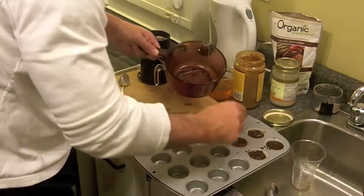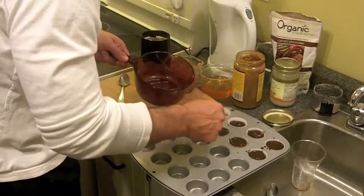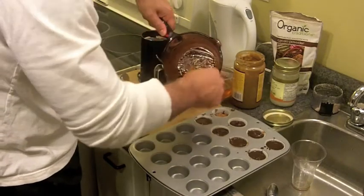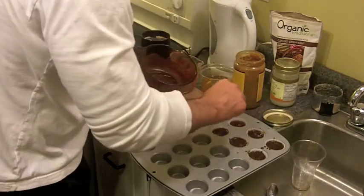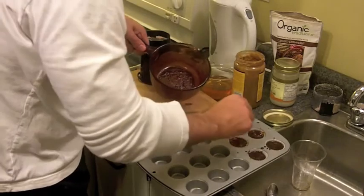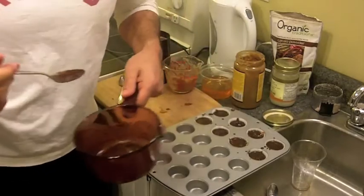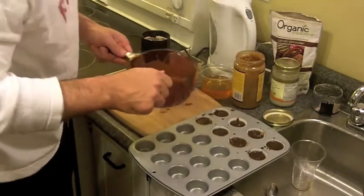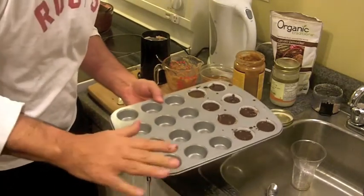Now, depending on how much you test it, you could run out before you get it all made — I've done that before — but it looks like we're going to have just enough. We've got just enough to fill it up. Now, we don't have a lot left, but if we do, you know what you do? Kids, come and get it! That's all we do — just be careful, it's hot, you don't want them to eat off the hot spoon. I'm just going to turn this off. Now we're going to pop this back in the freezer for about another 10 to 15 minutes.